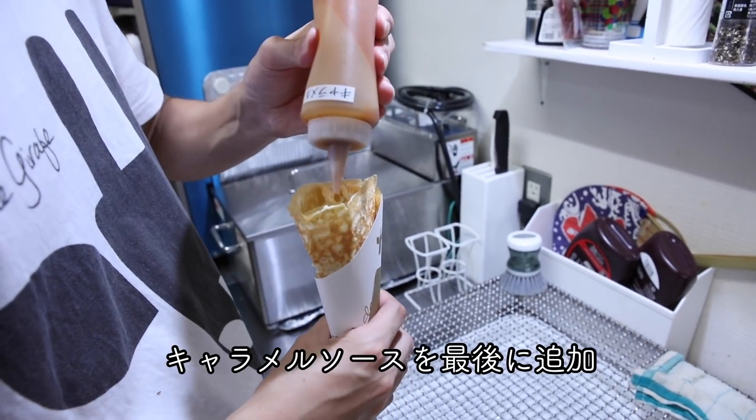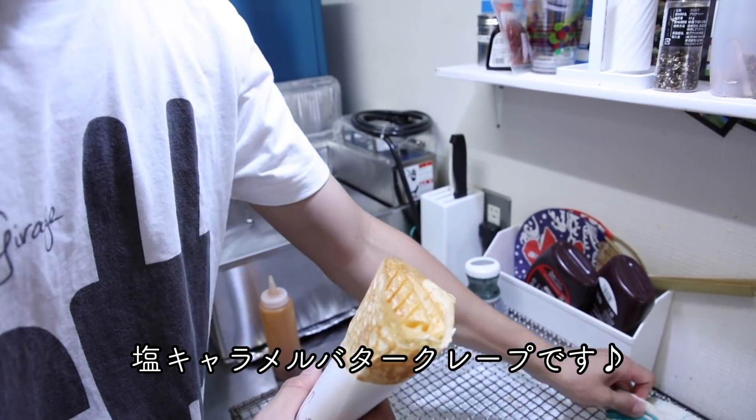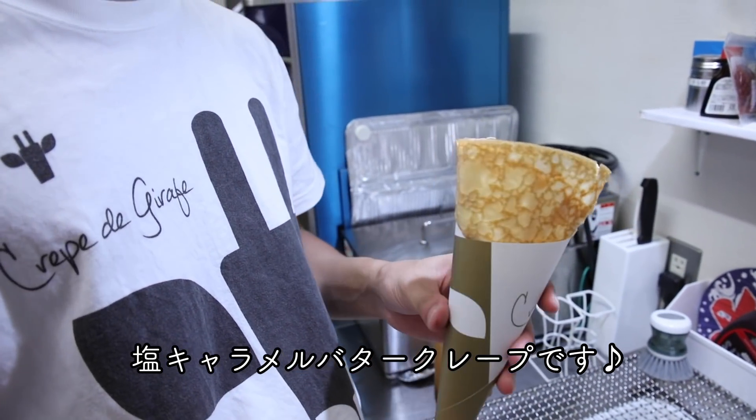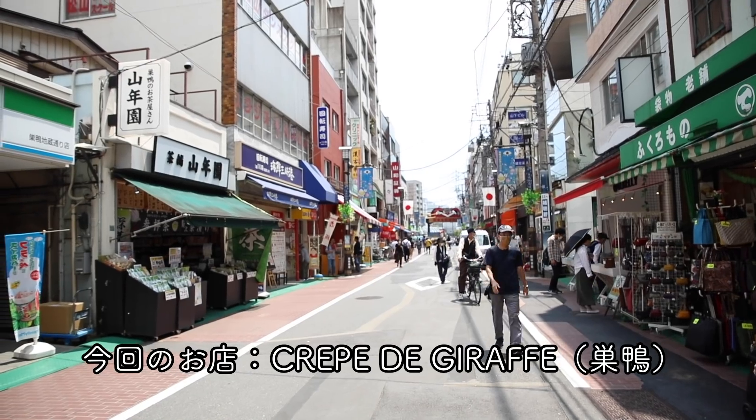After that, I made some dishes. I am going to make a dish with a dish of water. This is a dish.